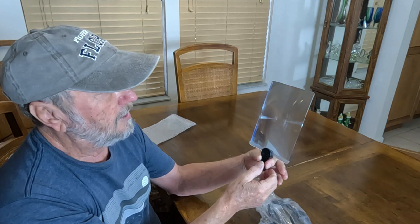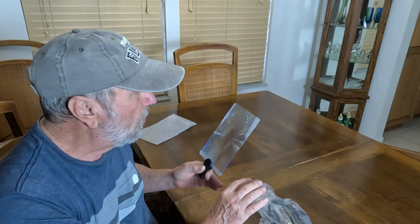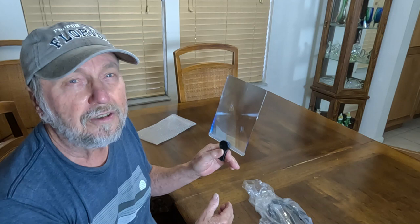Right here is the magnifying glass. It's a square, so it's great for viewing pages of a book, working on a project, needlepoint, whatever. Also, one of the key things is that even seniors have smartphones and it's hard to see them sometimes — this is really going to help with that.